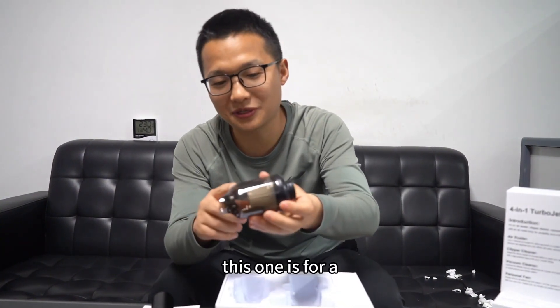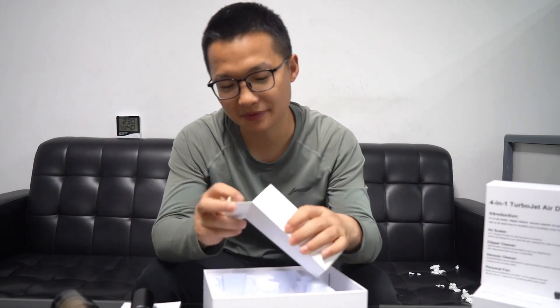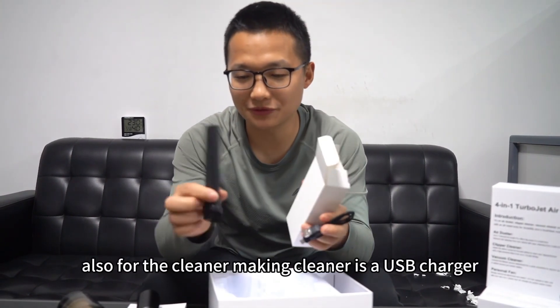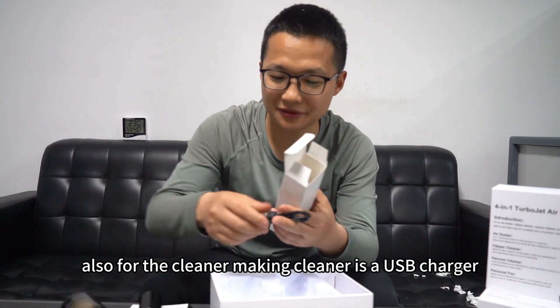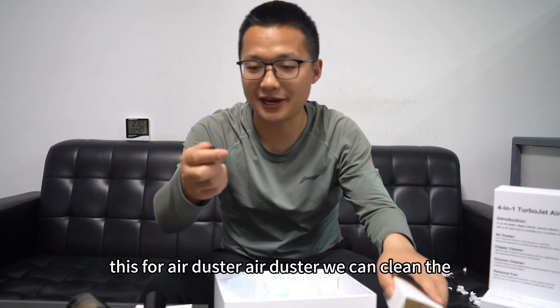This one is for a bacon cleaner. And here's a little box with some accessories, also for the cleaner. This is a USB charger. This is for an air duster.